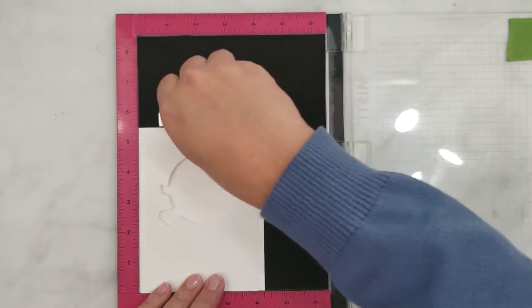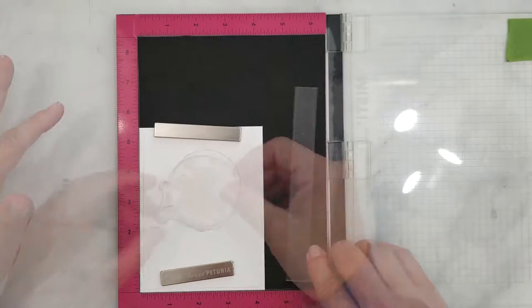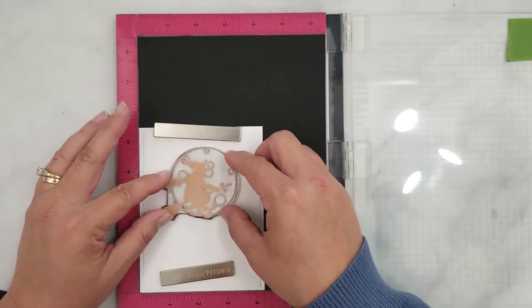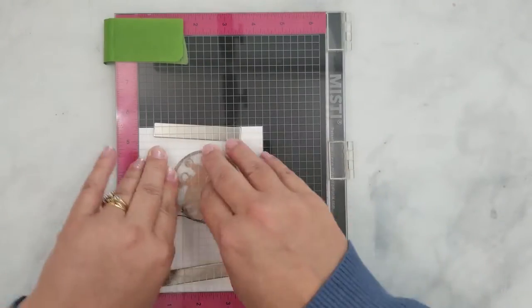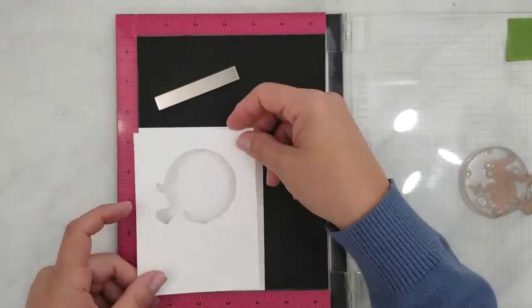I center the template on my card base and use an L square to make sure it's straight. Now I'm ready to position the stamp and lift it with the lid of the MISTI. Once I have the stamp positioned I'm ready to go ahead and do my stamping right after I'm done ink blending. I do keep the template handy for this next step.